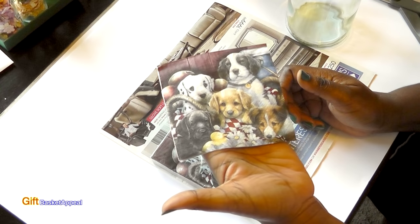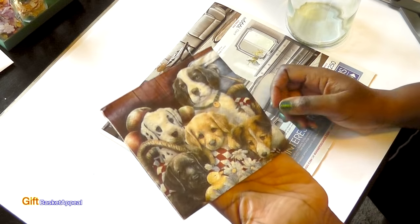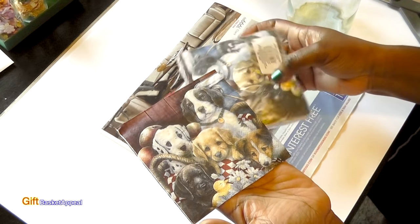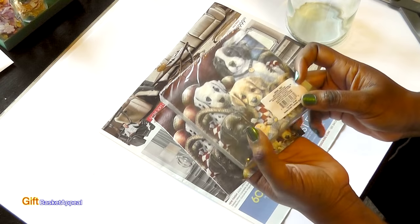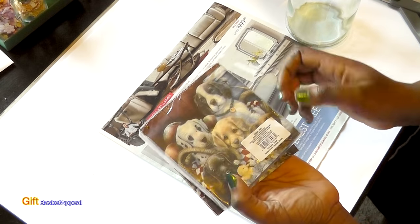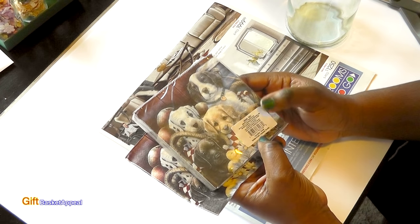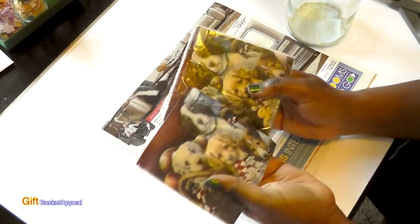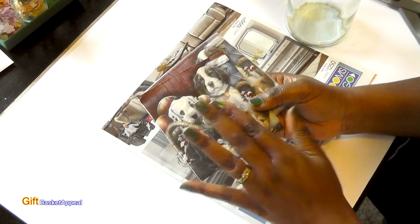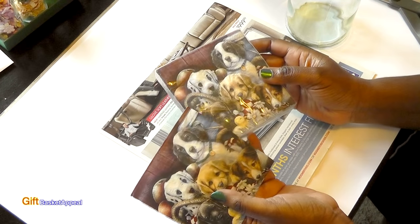I found these adorable little doggy napkins at the Dollar Tree. I was in there doing some Christmas shopping and just happened to come across this section where they had tons of napkins with so many different themes. This is a two-ply napkin and it's a 30 count, so you can't beat that for a dollar. I'll be using this in several craft projects and I'm more than likely going to go back and get more napkins.